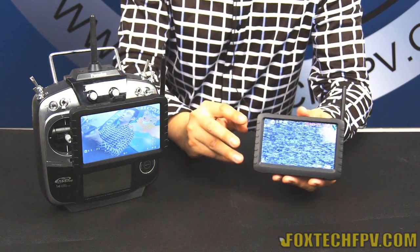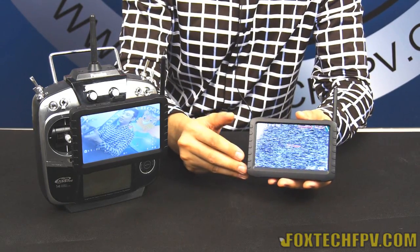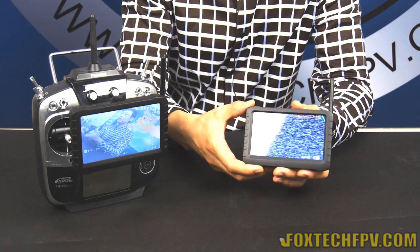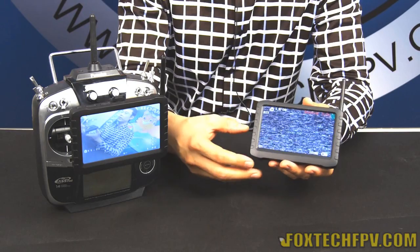It has a built-in 3200mAh LiPo battery. The power consumption of this small DVR is only 500mAh, which means you can make it work for nearly five hours without charging.